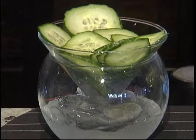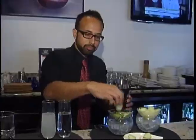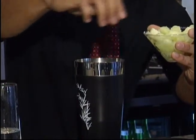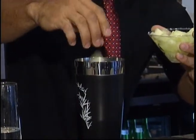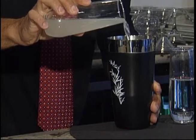First ingredient we're going to have is fresh cucumber. Take a little cucumber, put it in the mixing tin, followed by honeydew — it's going to create a little aromatic sweet component to the drink. We have a little fermented orange wine, two ounces, and about an ounce and a half of our house sour.